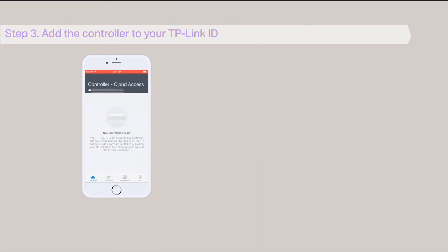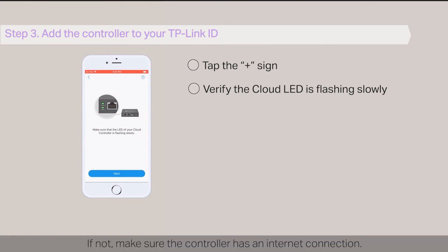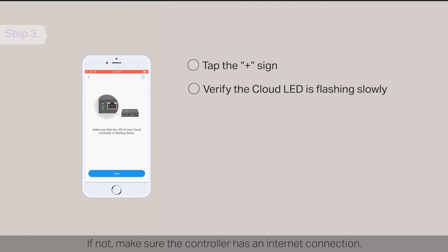Step 3: Add the controller to your TP-Link ID. Tap the plus sign. Verify that the cloud LED of the controller is flashing slowly. If not, make sure your controller has an internet connection. If it is still not working, try pushing the reset button and holding for 5 seconds to reset the controller back to factory default, and then try again.